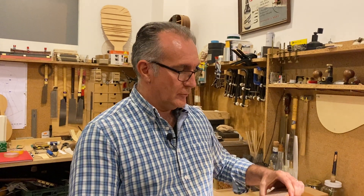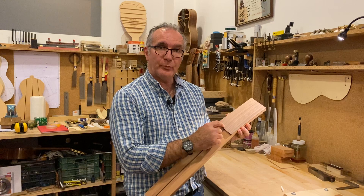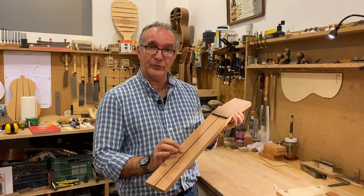Hi, my name is Pablo Requena and in this video I would like to show you how to cut the top of the head, or the head veneer or head plate, so that you can position the nut for the guitar.